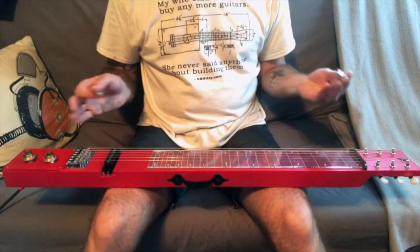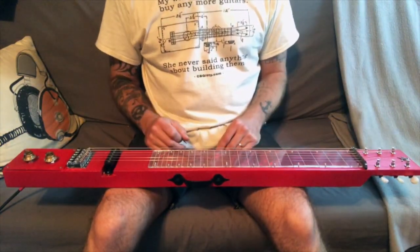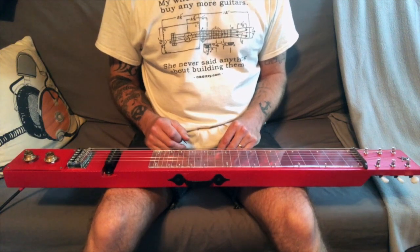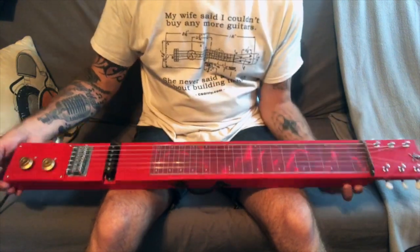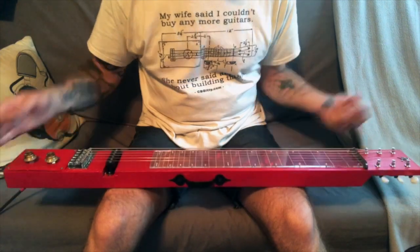As you can see, with my mediocre playing this thing sounds really good. Very pleased with this instrument. Hey, it's a two-by-four with a couple notches in it and you get a lap steel out of it — hey, why not?